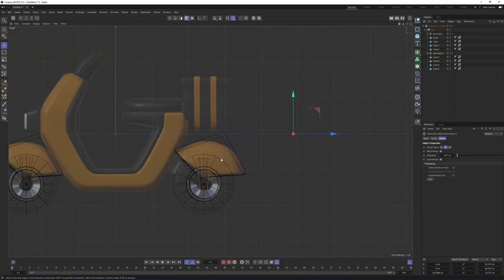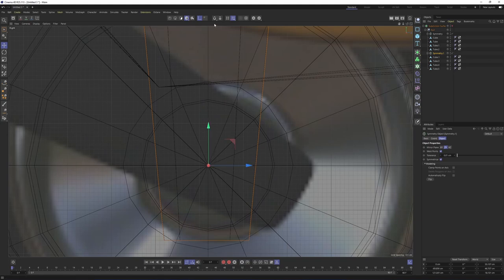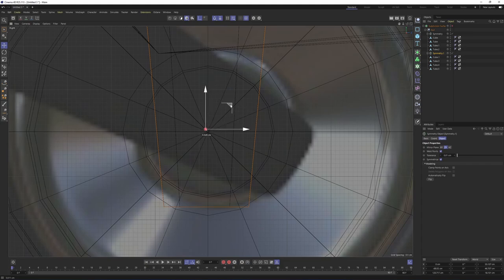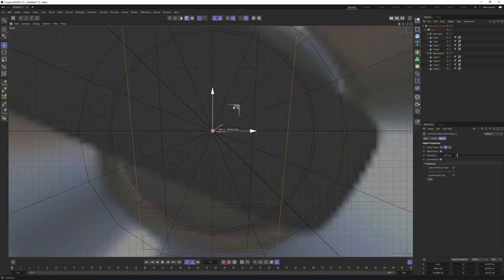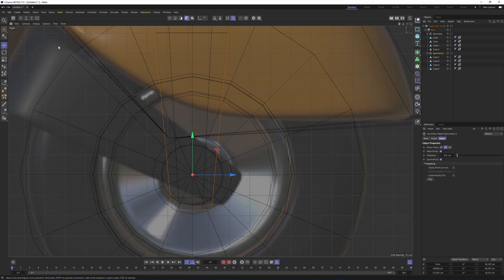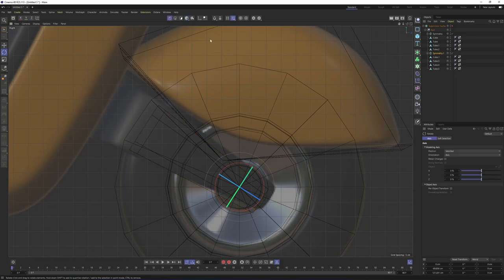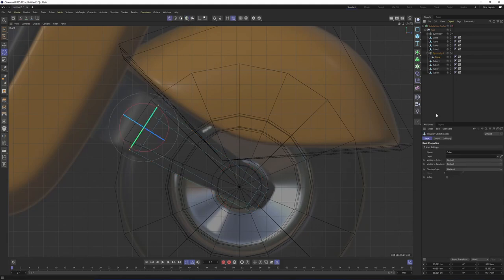Turn off axis and snap. Click on rotate mode and rotate the object. Then switch to points mode, use rectangle selection, select all these points, and move them over here.